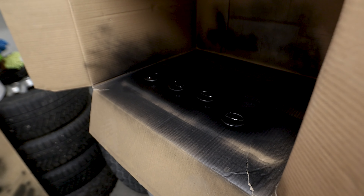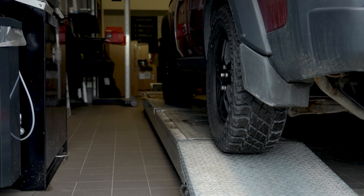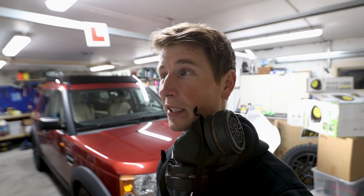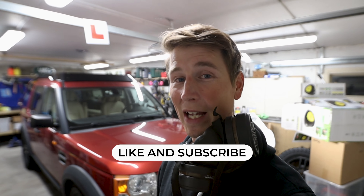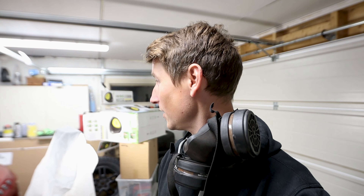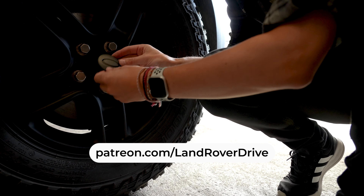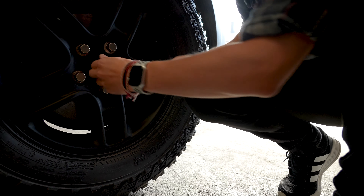I'm just going to let the caps sit here until tomorrow, let the paint set, and then put them on the wheels. Tomorrow I'm going to get the four-wheel alignment — that's the only thing missing for the wheels, steering, and handling. So tomorrow is the first time I'm actually going to drive with the new wheels. Stay tuned for that as it'll be in another episode. If you liked this one, like, subscribe, and check out Patreon. See you in the next one, bye.